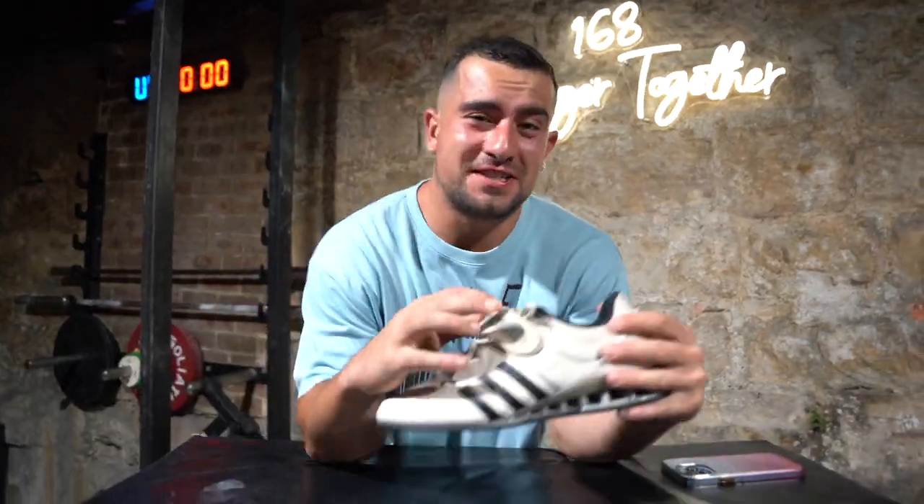Okay, so this series here is called What Your Weightlifting Shoe Says About You. First up, we've got the Adi Power.